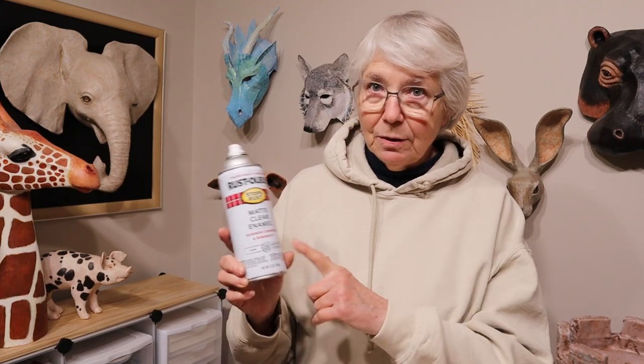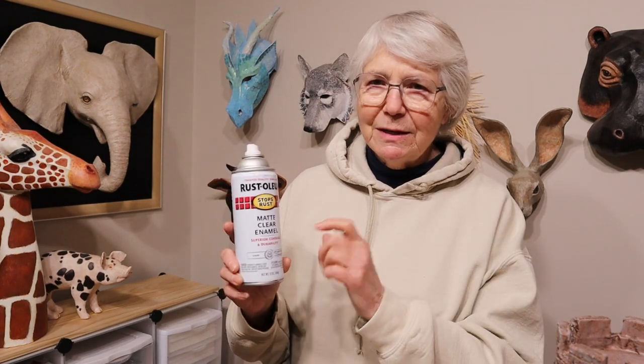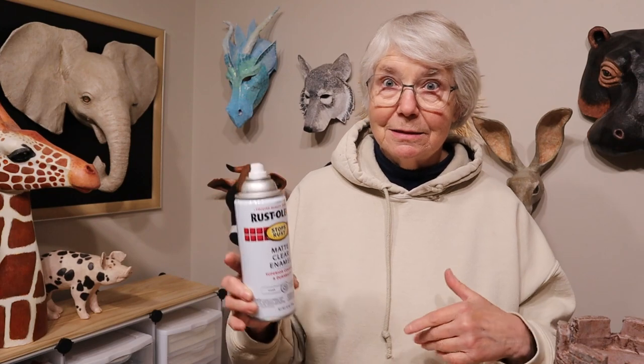Now if you do decide that you want to make an outdoor sculpture using the products I used for the gnome, be sure to also watch the video on painting the toad, because the paint and varnish on the gnome really didn't work. I'm not really sure why, but the products I chose to paint and varnish it cracked and got really weird really fast. The matte clear enamel that I used on the toad right on top of some acrylic paint looks great — it's not really shiny but it's got just a little bit of a glaze over it. I do recommend using this instead of whatever I used on the gnome.